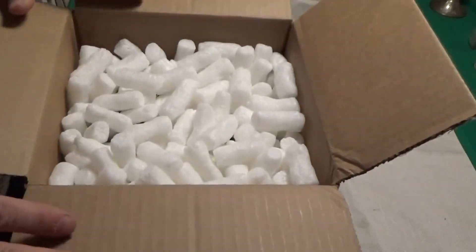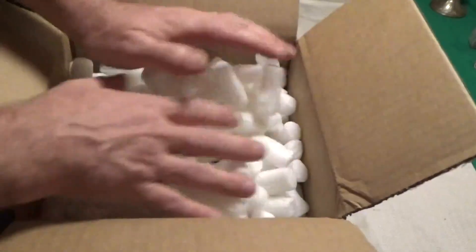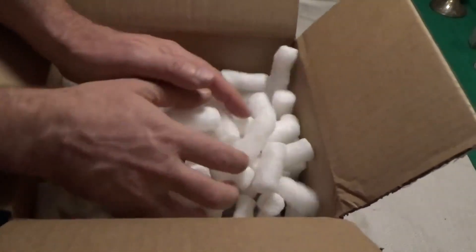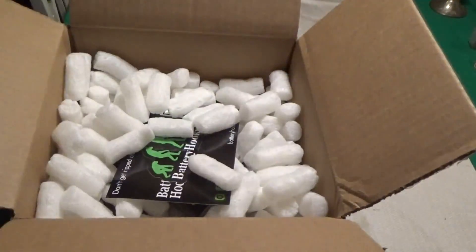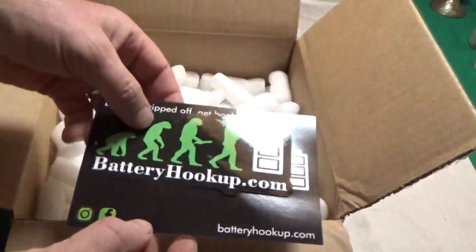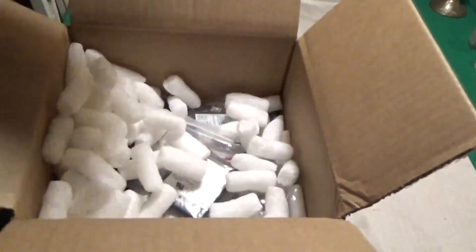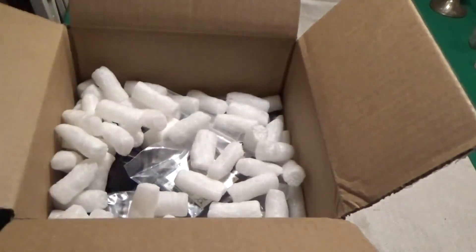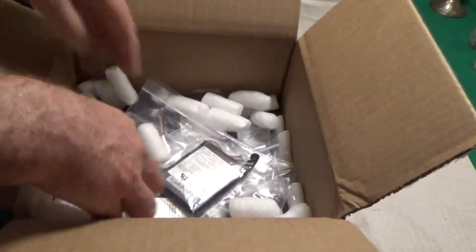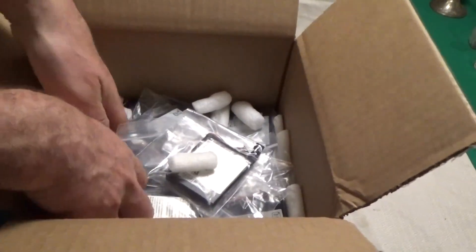This is something I special ordered. I got a box of peanuts — not exactly what I ordered. In here is something from a company some of you guys know: batteryhookup.com. I'm not promoting them, I have nothing to do with them, I'm not affiliated. I'm a customer. I just made a purchase. I am going to be experimenting with some really cool things here once I get to them.